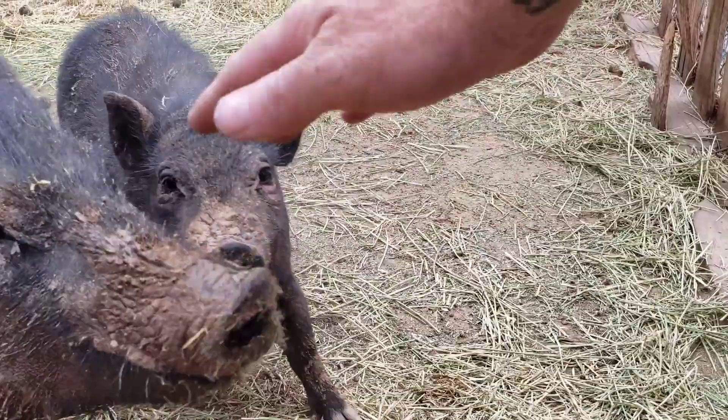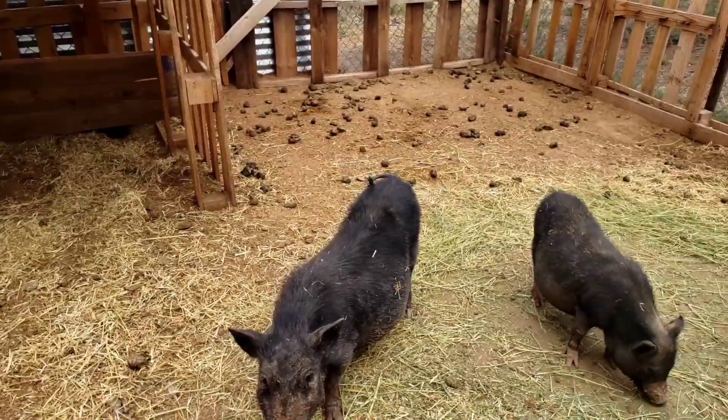I put in another barrel as a waterer for the pigs over here so I don't have to fill it up six times a day.